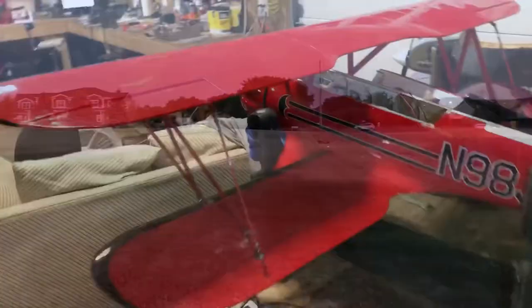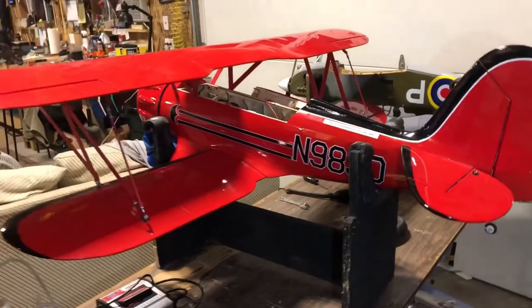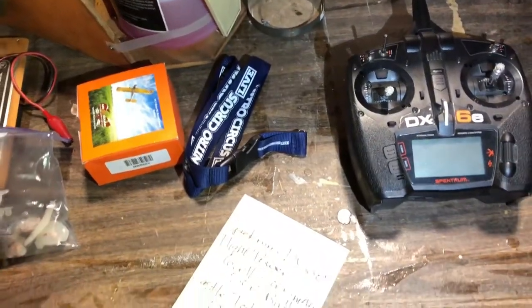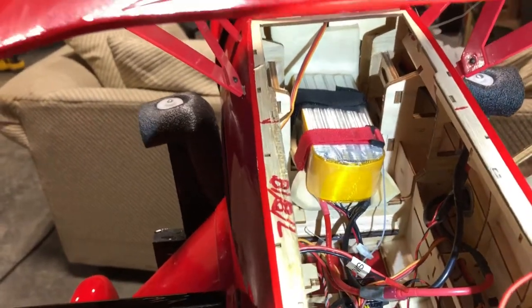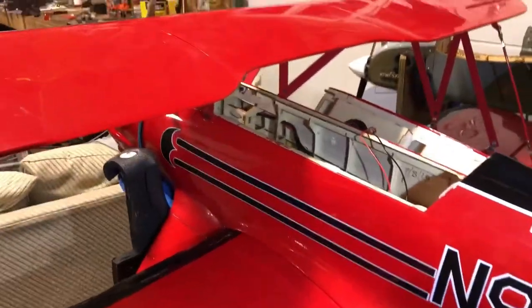So here's a little review of the Waco 63-inch Phoenix Models biplane. All electric, being run off a Spectrum DX6E transmitter, with a Flight Power 6-cell 5000 milliamp hour 50C battery, off a Castle Talon 90 amp electronic speed controller. All electric power, buried up in the front.